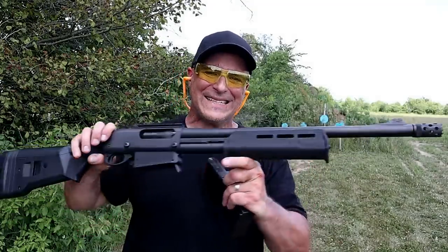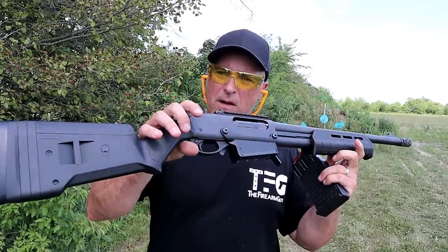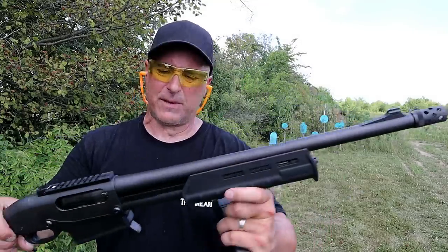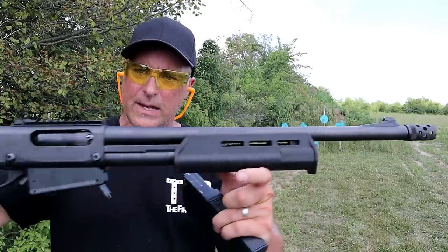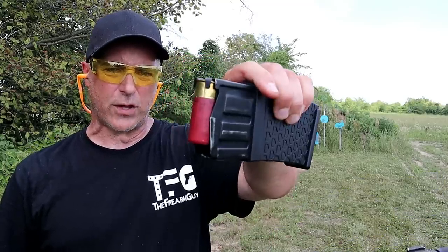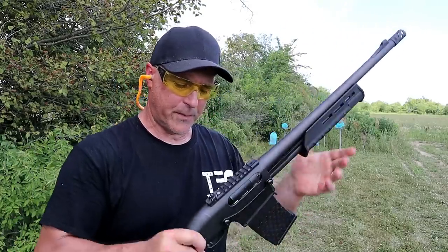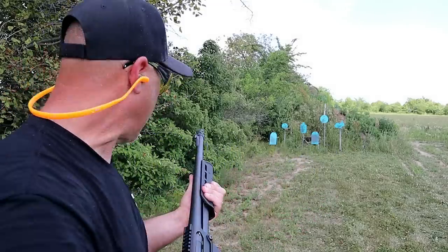Here we have the Remington 870 DM Magpul model. It's a detachable magazine — that's what the DM stands for. It shares many of the same features as the Express Tactical: the front dot, ghost ring sight, metal rail, and a port-a-choke. But it has Magpul furniture — an SGA stock, an M-lock fore-end, 18.5 inch barrel, and a six-round magazine. I have Federal Double Up Buckshot loaded up right now. The bolt is different and the overall look is different, and it's a magazine-fed shotgun. It's been great and I've always enjoyed it.